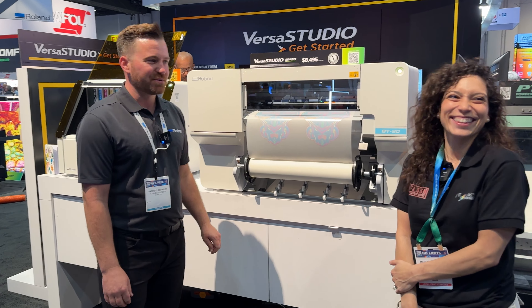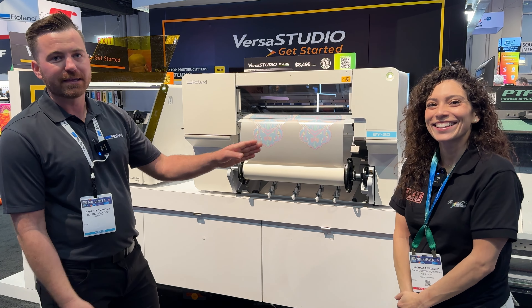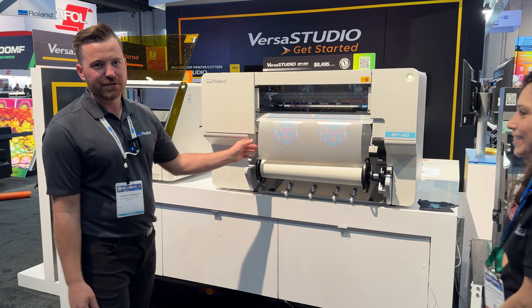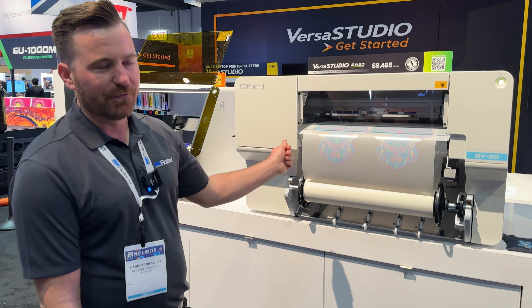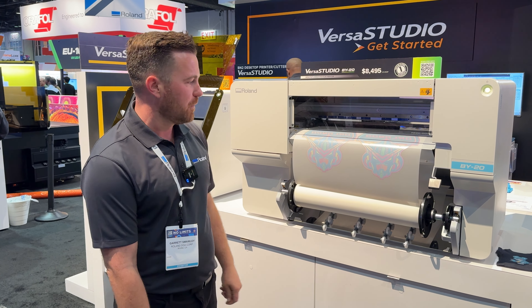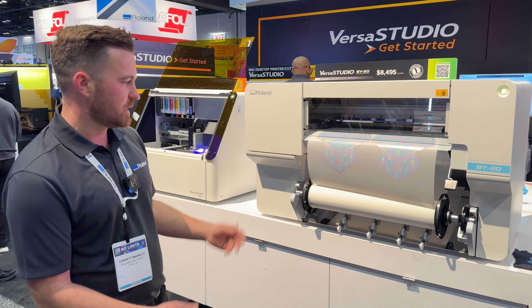Hey guys, I'm going to demonstrate the actual powder application and powder setting process. One of my favorite features of the BY-20 is the perforated sheet cut. This will allow you to separate or tear the sheet off the roll without dropping it down or exposing it to dust and debris.